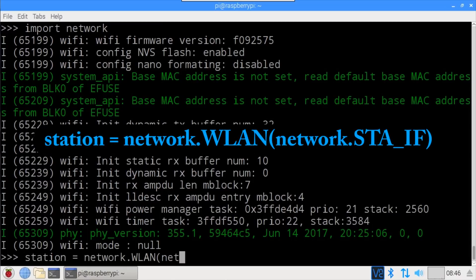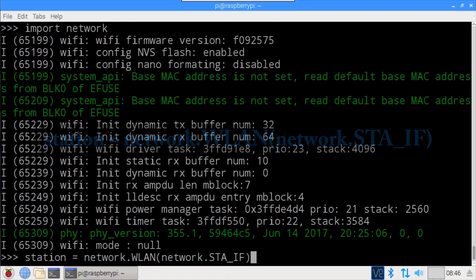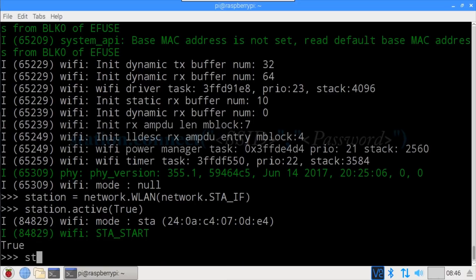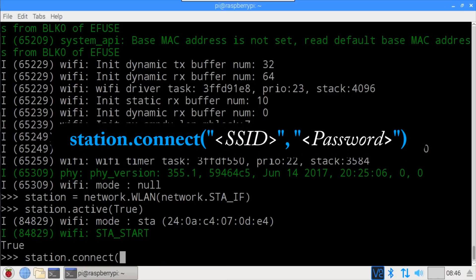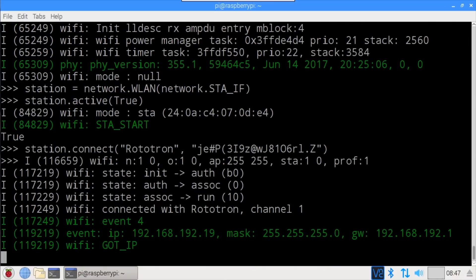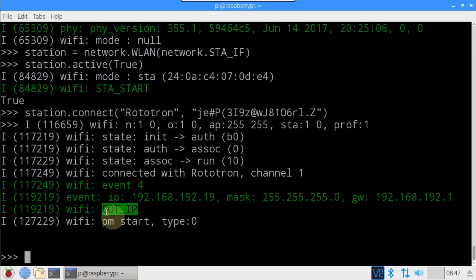Station instantiates a network WLAN and enables the station interface. station.active(True) activates the network interface. station.connect() connects to my Wi-Fi access point — the first parameter is the SSID and the second is the Wi-Fi password. We're connected and we got an IP address for the ESP32 board: 192.168.192.19.